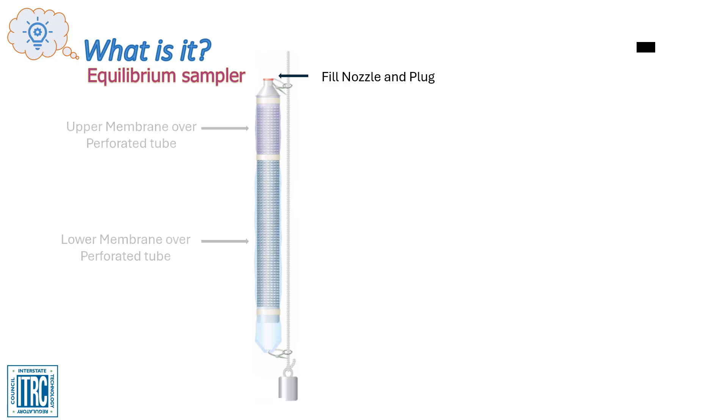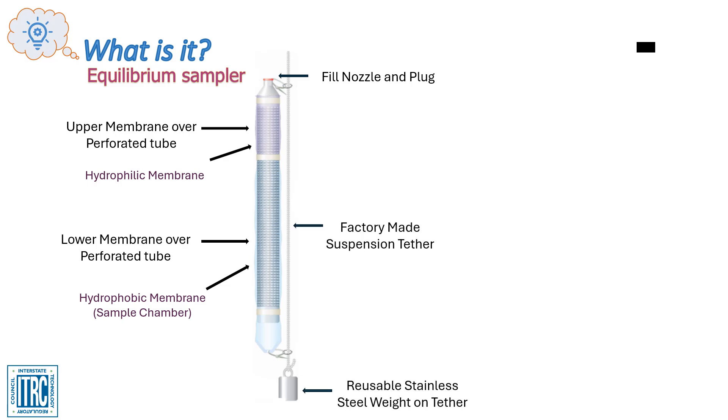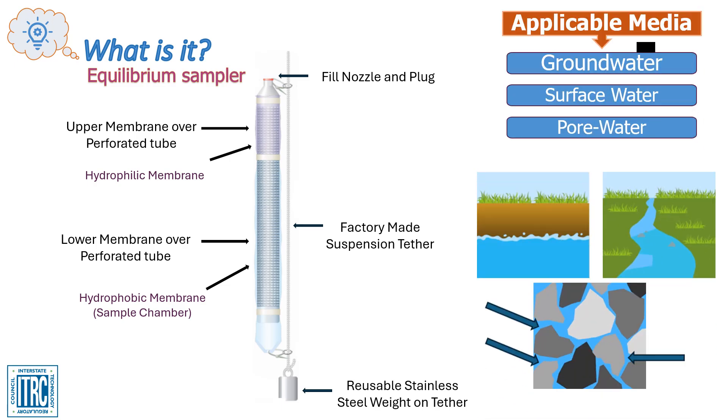The Dual Membrane Construction of this sampler uses two different semi-permeable membranes in series along the length of a perforated tube. This provides two pathways for molecules to enter the single sample chamber. The DMPDB is deployed on a reusable weighted suspension tether. It must be fully submerged and in direct contact with the water to collect a representative sample. The DMPDB is most commonly deployed in groundwater monitoring wells, and is also used for sampling surface water and sediment-poor water.